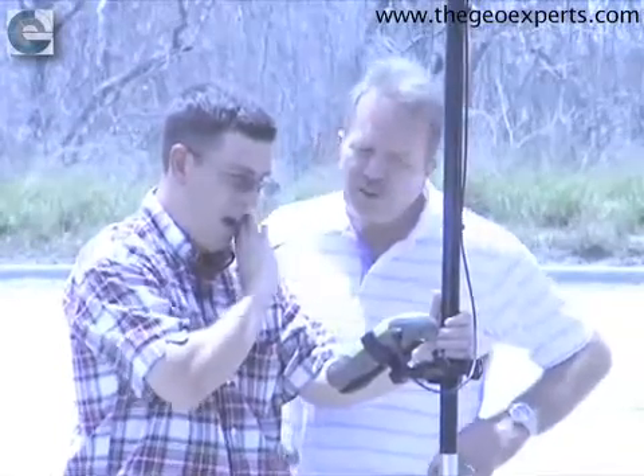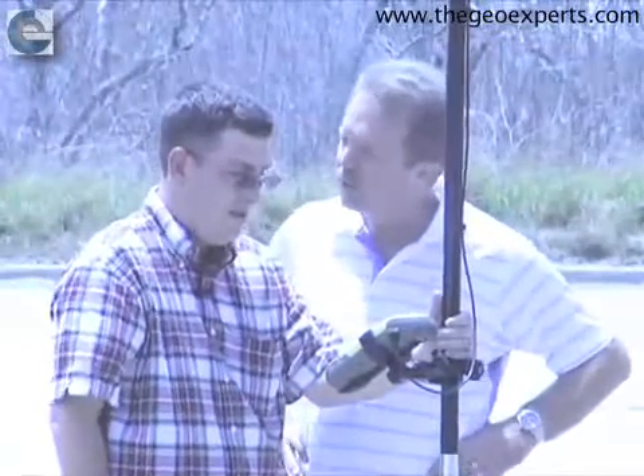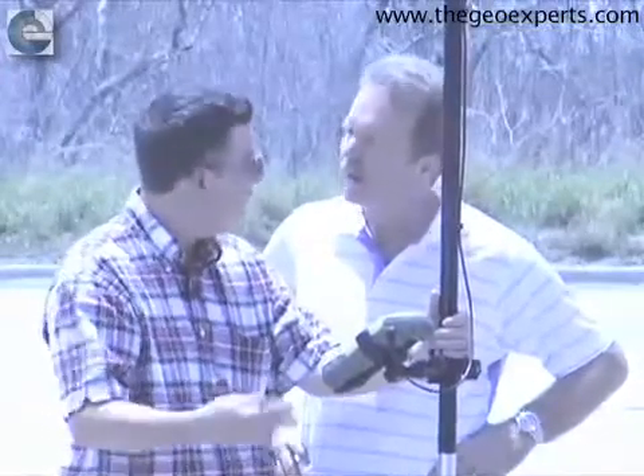As far as the learning curve for your crews — when you got this unit, how long did it take to get them out where they could function with it? A day, half day, five days? It was about two hours because we were already running TopCon software, so it was just showing them the differences in the new version versus the old.